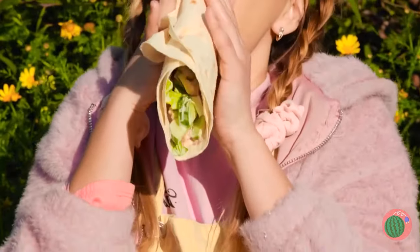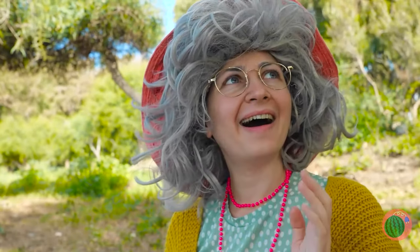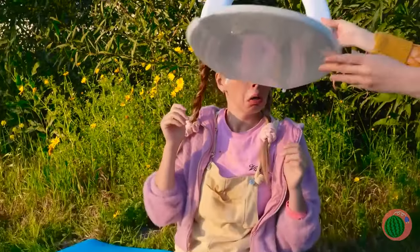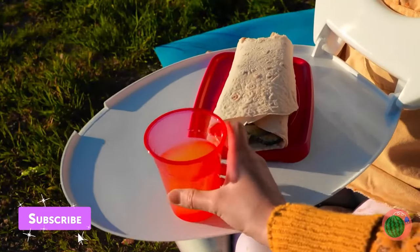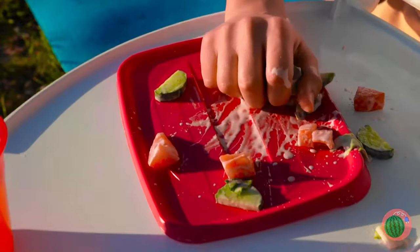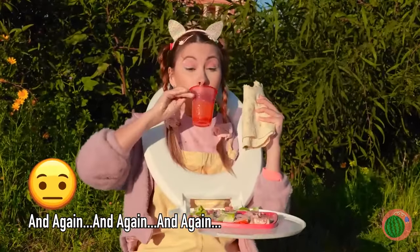A wrap — you know what would make it taste better? If it actually got inside your mouth. At least try to keep everything in one place. Look, this seat even holds your drink for you. Brilliant! Don't worry, it catches anything that falls out. Let's just hope you don't drop it all over again.